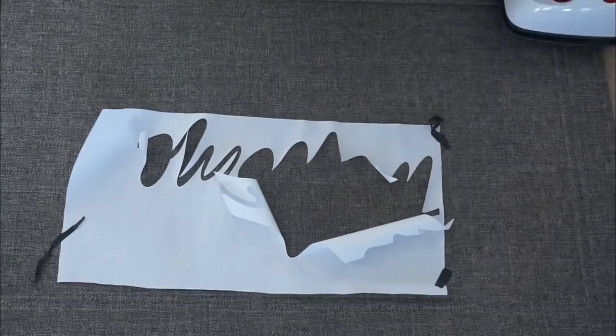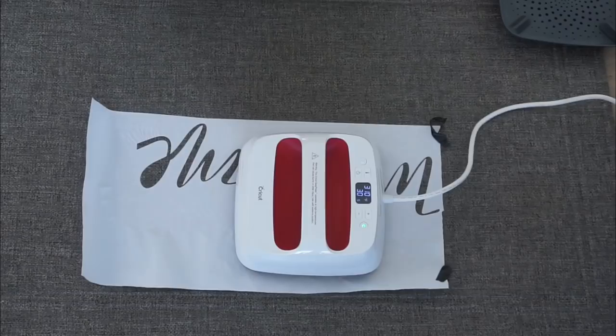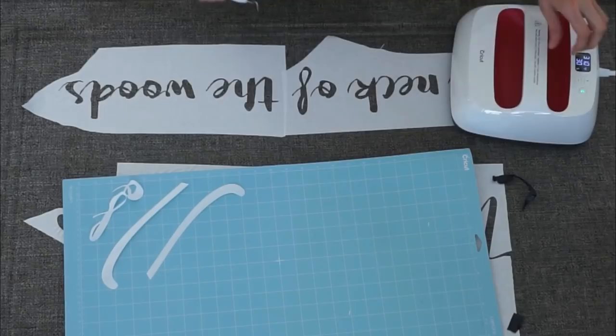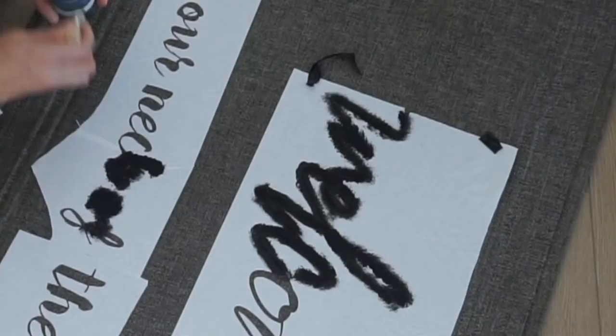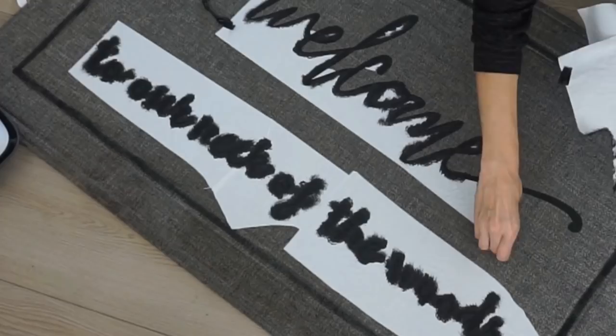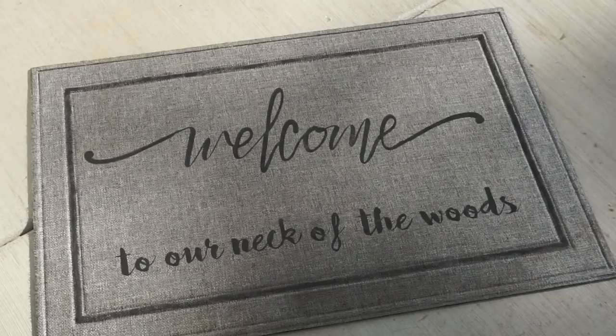I cleaned my mat and then used my EasyPress 2 to heat the surface. When you use freezer paper there is a shiny side and a matte side — when cutting, put the shiny side down. The shiny side has a stickiness that the EasyPress heats up to adhere it. I worked my way with the welcome cut-out and let it sit. Go to cricut.com to find the right temperature for your material. Then I dabbed Waverly chalk paint in black just like a normal stencil so it wouldn't bleed through, let that dry, and peeled off all the freezer paper — it comes off really easily, and you can use your weeding tool for the small pieces.